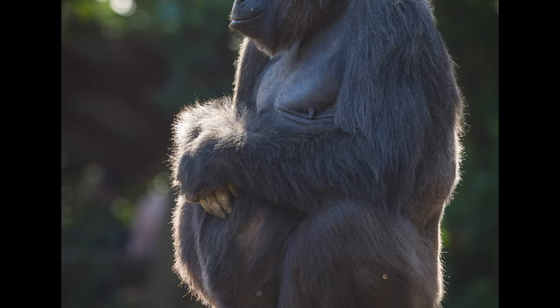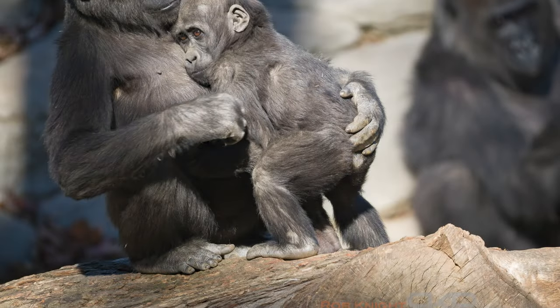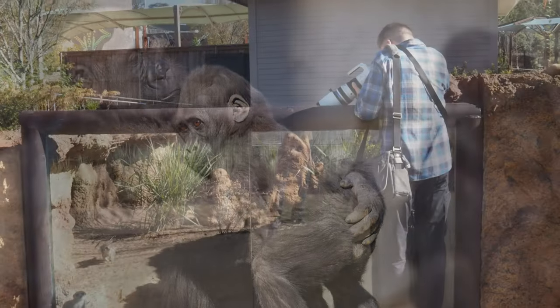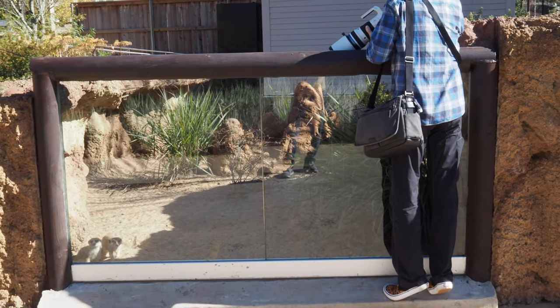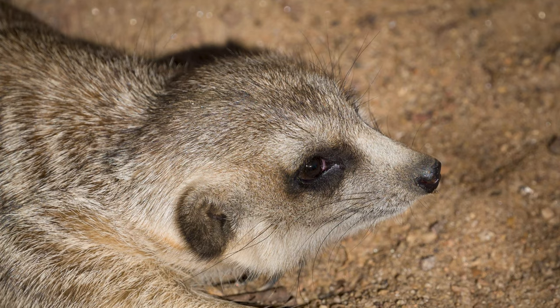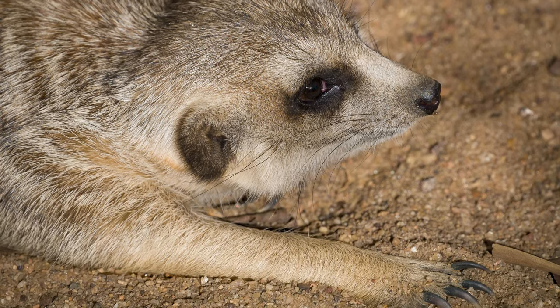Another thing we talk about with great lenses is character, and the 150 to 400 really has a beautiful look to it. One of the other things I love about this lens is that it can focus at 1.3 meters — so being six feet three inches tall, I can focus on subjects between my feet on the ground.